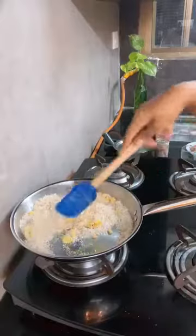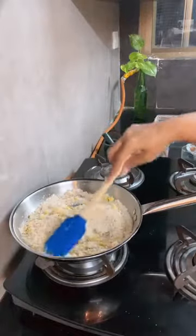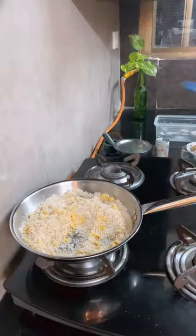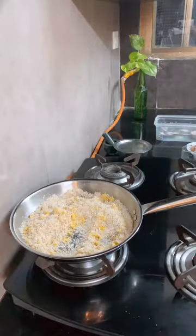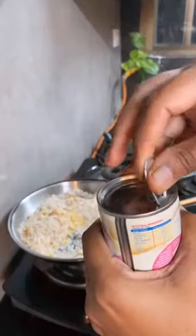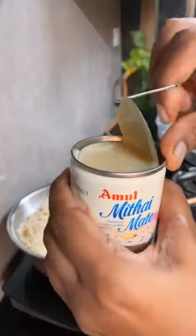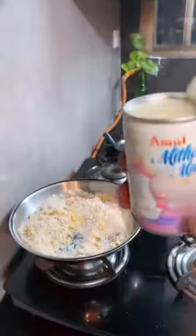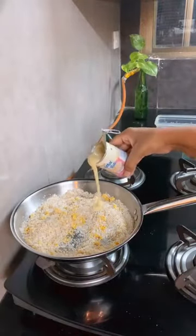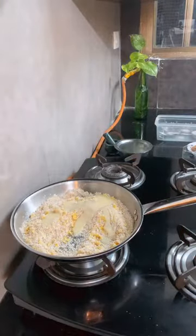So we have got the saffron in it. Now the star ingredient is Amul. First we have used Amul ghee. Now I am going to use Amul's condensed milk, Amul Mithai Mate. I am just going to open this. This is a smaller packing - I really like this packing. Usually the packaging is 400 grams and it's not very easily used. So I like this much better. We will add about 3 to 4 tablespoons of condensed milk, and after that we will check how much more is needed.